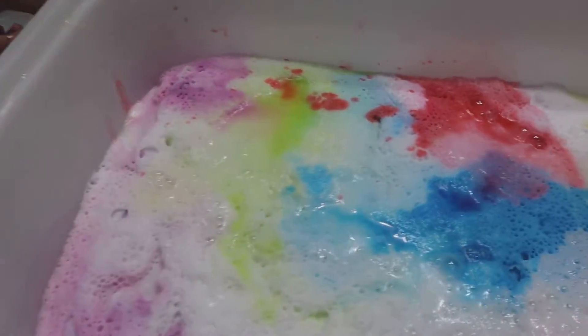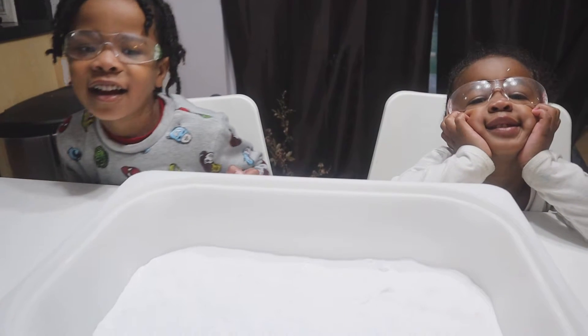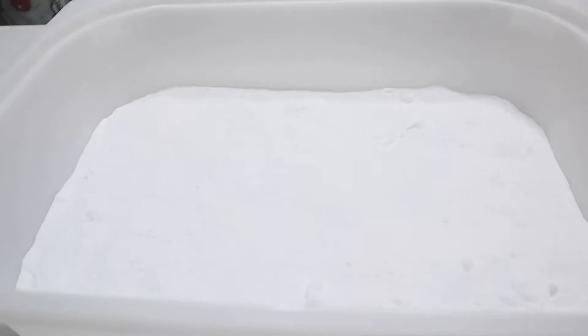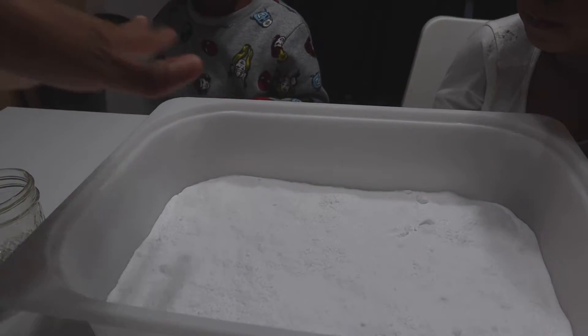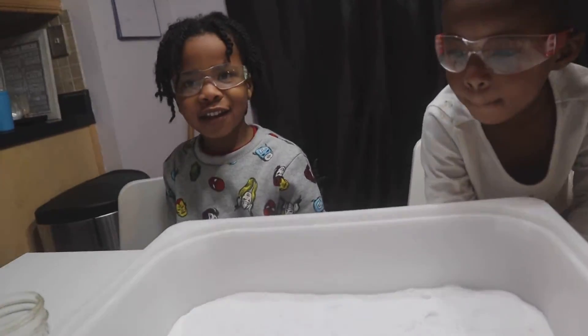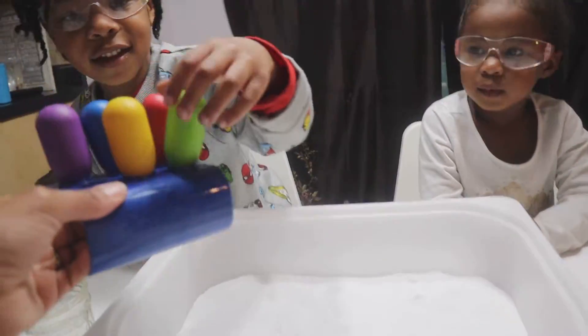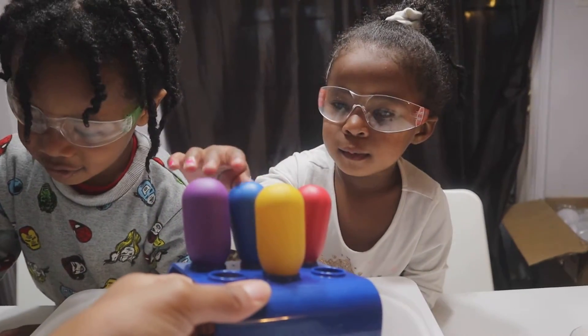Look at all those colors, kind of like tie-dye, huh? Hi mommy! Hey, what are we doing today? Looks like we got some baking soda and we have vinegar, and mommy put a little surprise underneath the baking soda. I think we're gonna see some really cool colors. Okay, so let's get our droppers — we already have our safety glasses on — let's get our droppers and drop this vinegar on the baking soda.